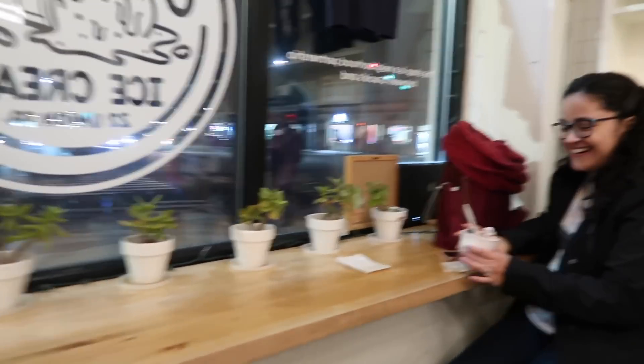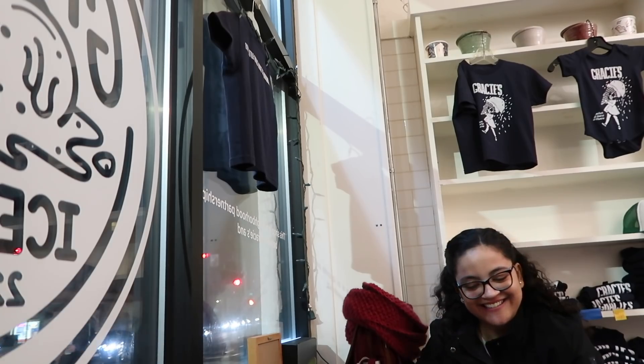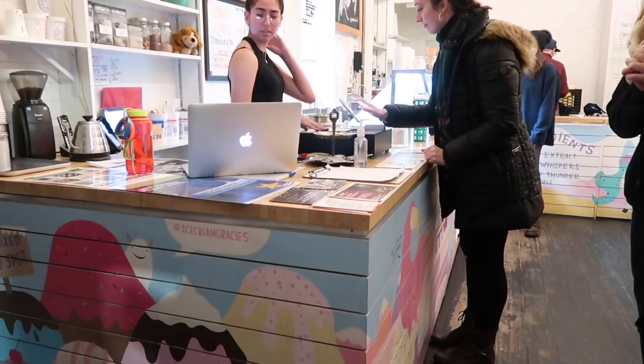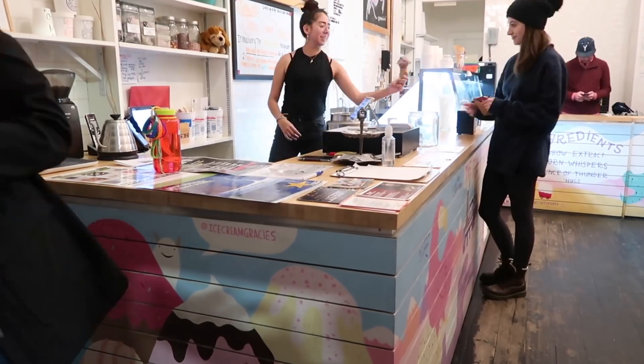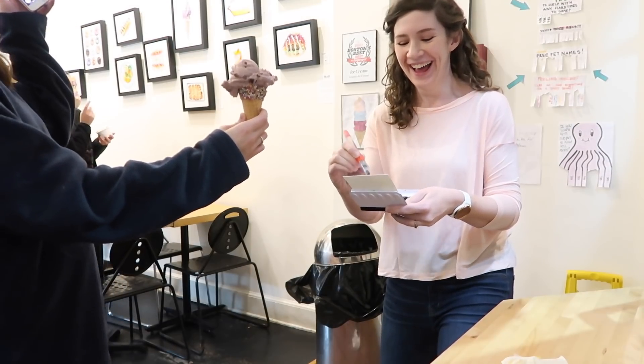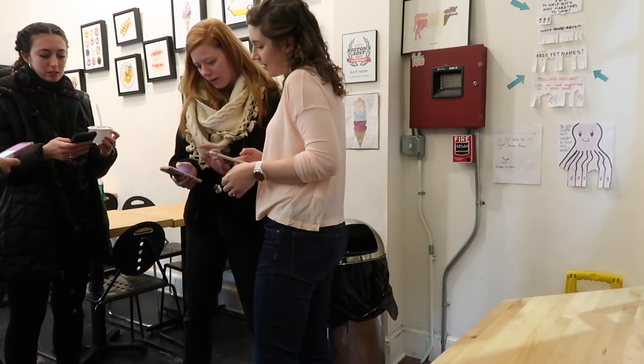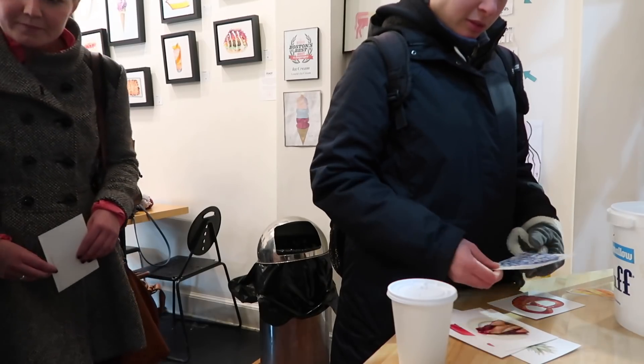Hi! Oh, I recognize your face! Oh my gosh, yay! So fun! Carolina, right? Oh, good to meet you! Sorry, you're on camera, is that okay? I've been vlogging this whole time, I'm like I need to just post to people a picture. I'm so sorry. I'm just trying to get better at actually doing this — I'm such a shy vlogger. And you're an illustrator as well, right? You go to Leslie.